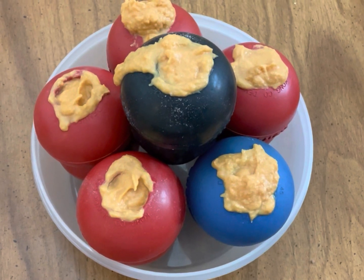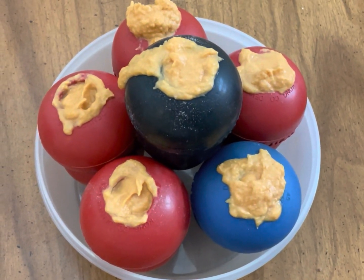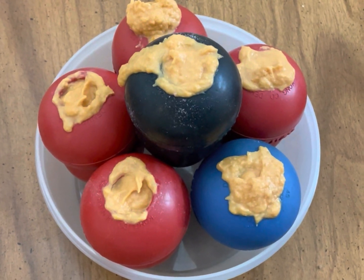Now that the kongs are stuffed, we're going to put them in the freezer for four to six hours. This recipe yielded about six kongs. If you're not making that many, you can just adjust it accordingly.